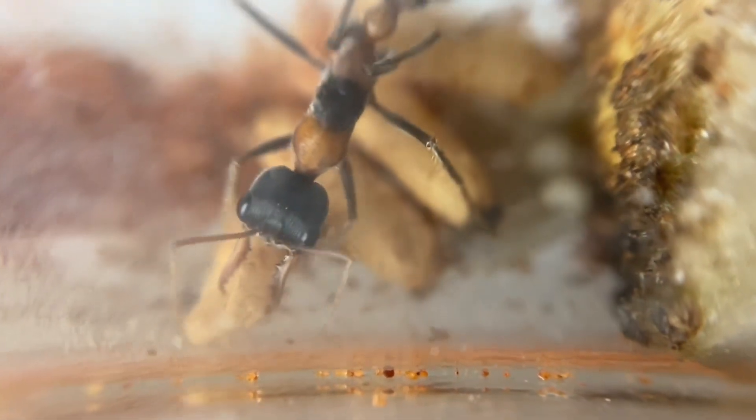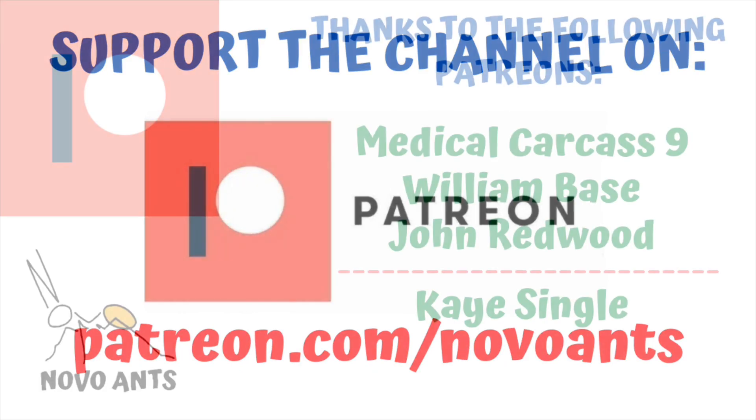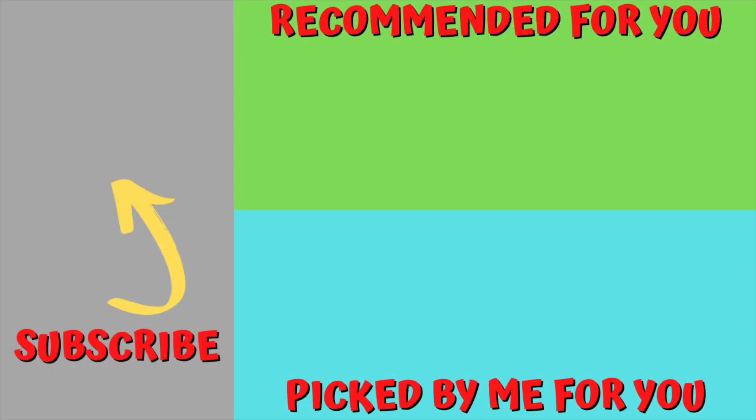I hope you've enjoyed that little look at this colony. If you'd like to support the channel, head over to Patreon at patreon.com/NovoAnts. You can choose from different levels and the perks that come with them. Thank you very much. I'd like to thank my Patreons for their support of the channel, making many things possible and helping with the naming of the colonies and the queen. Thanks to Medical Carcass Nine, William Base, and John Redwood, and my many other Patreons as well. If you haven't subscribed to the channel, please hit that subscribe button. There'll be two videos on the screen now — one recommended by YouTube and one I've picked specifically for you. I hope you've enjoyed this video and remember: happy ant keeping.